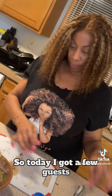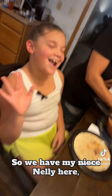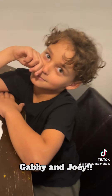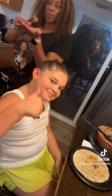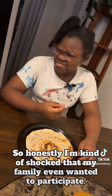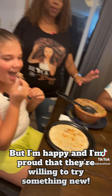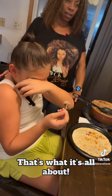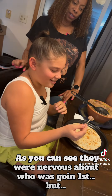Mama! Today I've got a few guests who've never eaten cow tongue before. We have my niece Nelly, my mom, Gabby, and Joey. Are you guys going to taste this tongue? Yeah. Probably. I need an honest opinion. I'm kind of shocked that my family even wanted to participate, but I'm happy and I'm proud that they're willing to try something new. That's what it's all about. They were nervous about who was going first, but now they're going first.